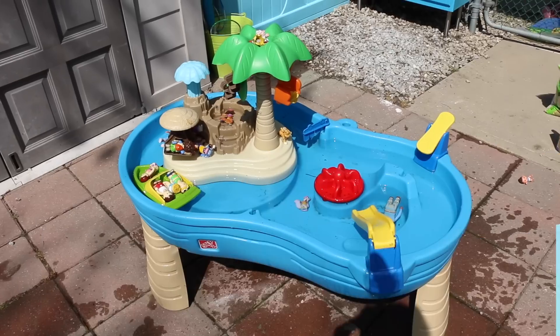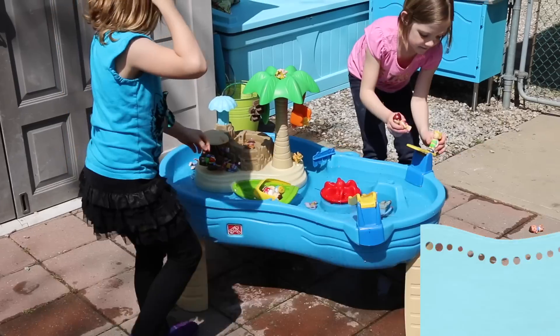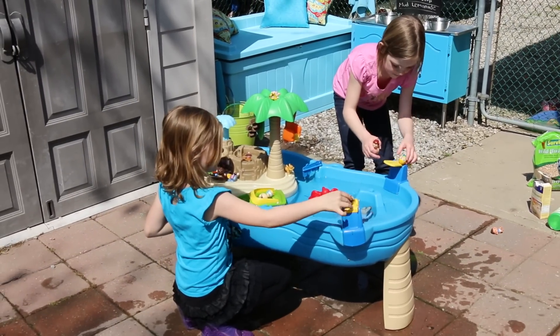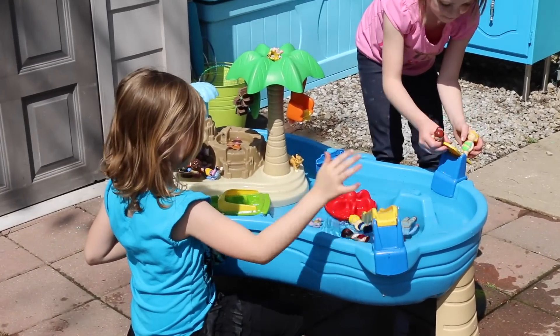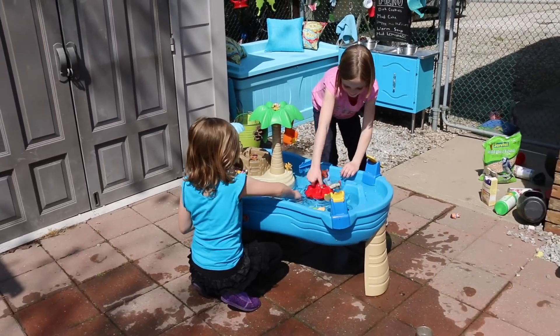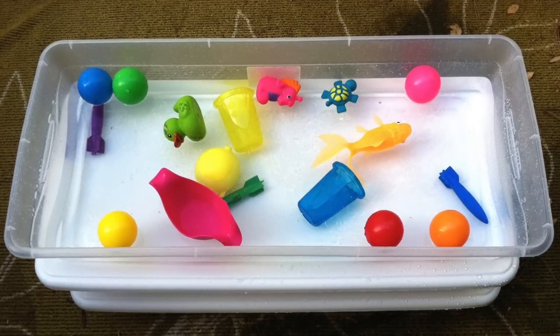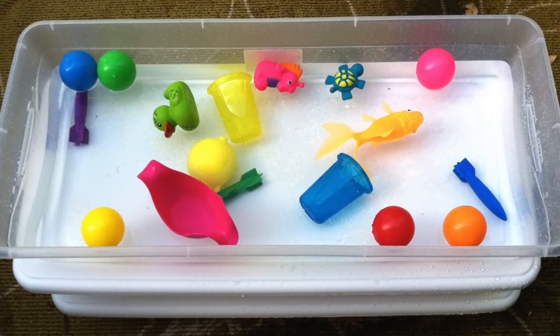Another outdoor must for little kids is a water table. I purchased this one on a Facebook online site for ten dollars last year — I had to give it a good clean with a pressure washer — but what an awesome investment. The kids play with it like crazy, but you can also make your own if you can't find a used one.